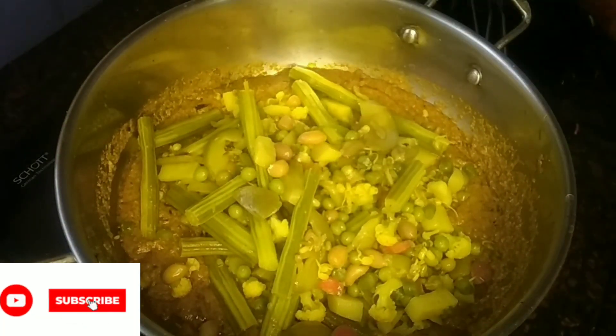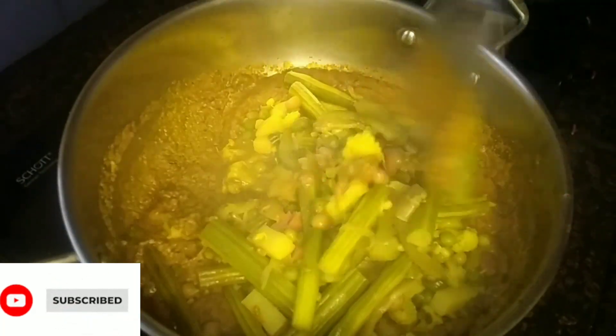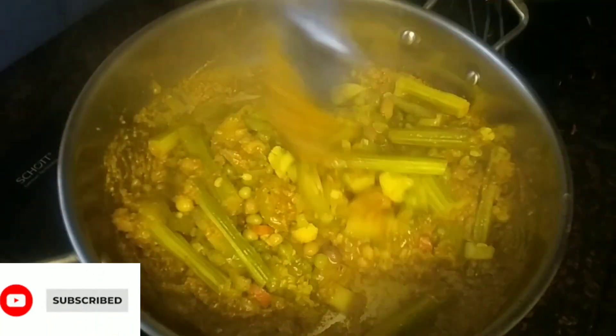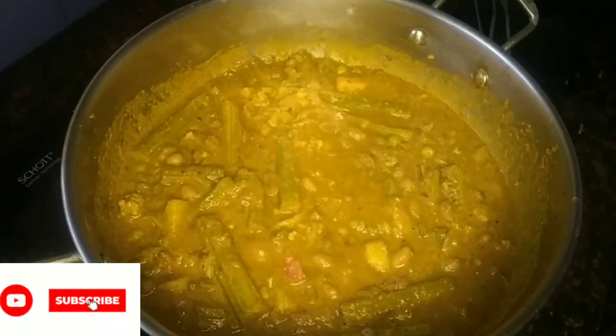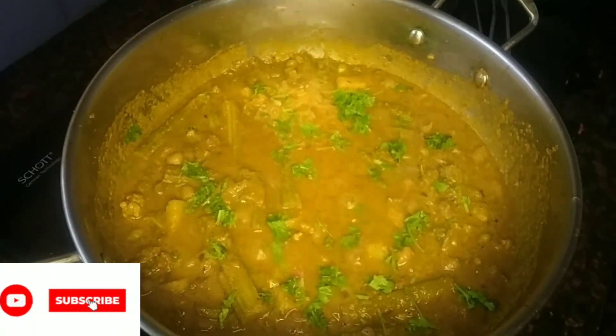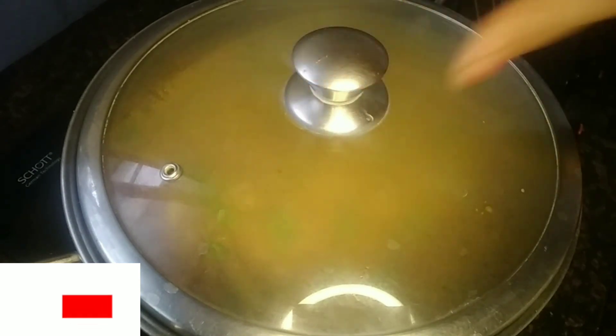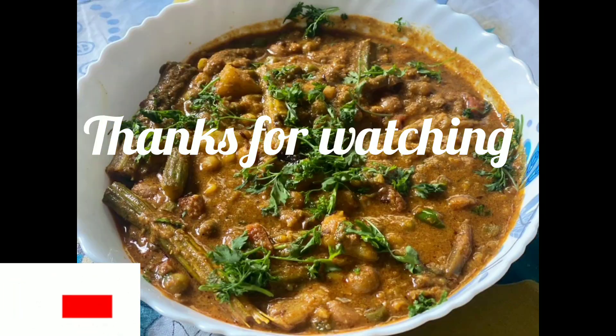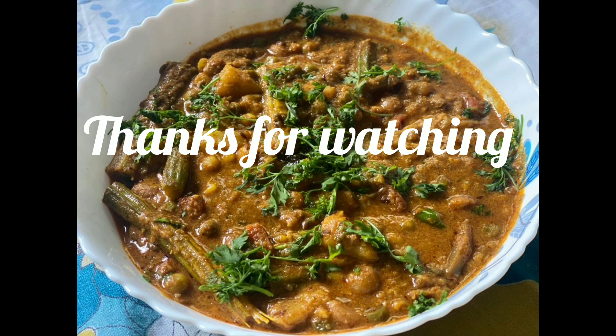I will add this gravy. This recipe cooks for 10 minutes. The recipe is ready. See you next time.